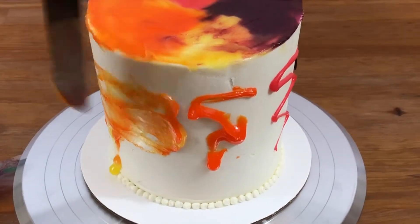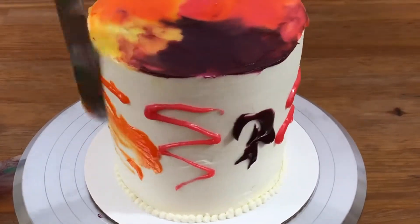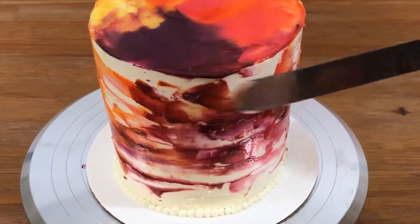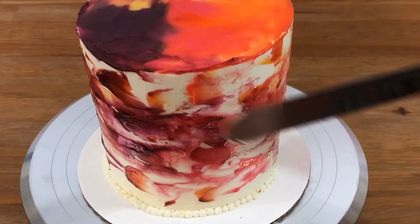Use a spatula to guide your lemon curd, choosing where you want each color to go. If there are any empty spaces where you want some color, you can add more lemon curd as you go along.